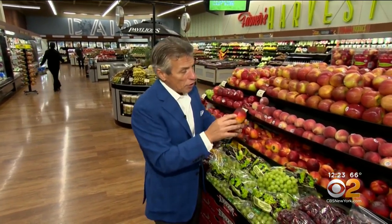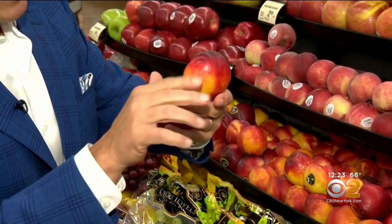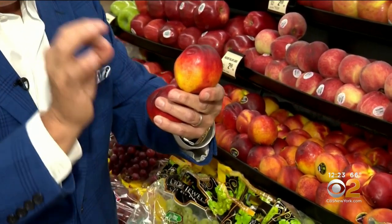When you buy them, you want to make sure they have beautiful color like this all the way around — the beautiful yellow, the reds, the dark reds. Free from any shriveling or bruising. Very important.